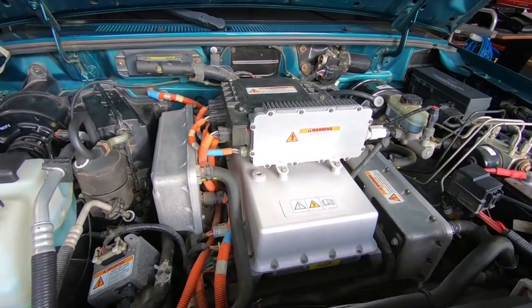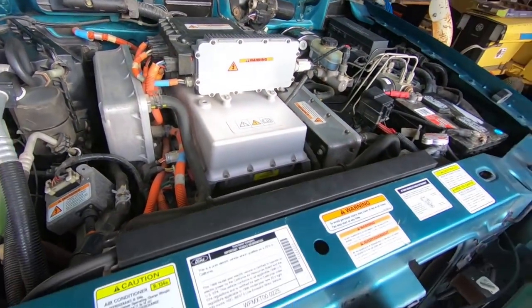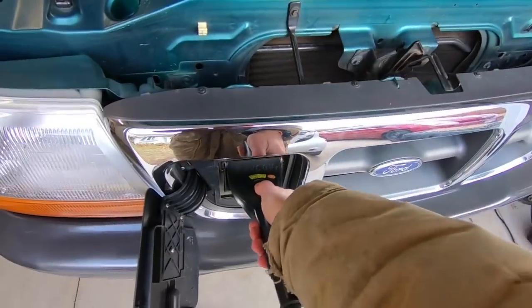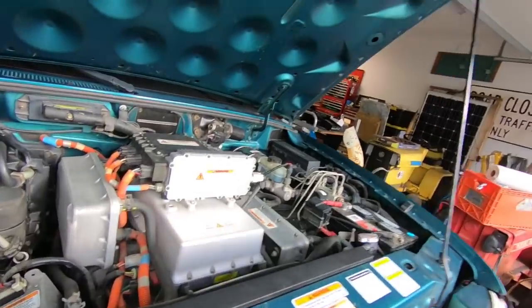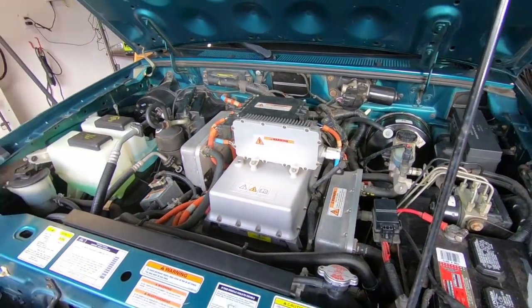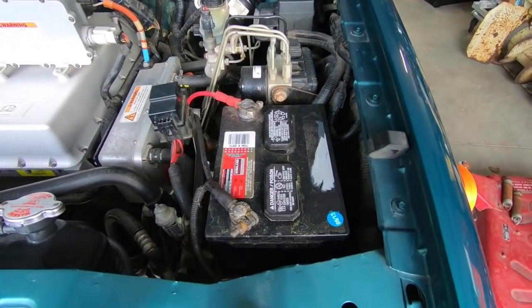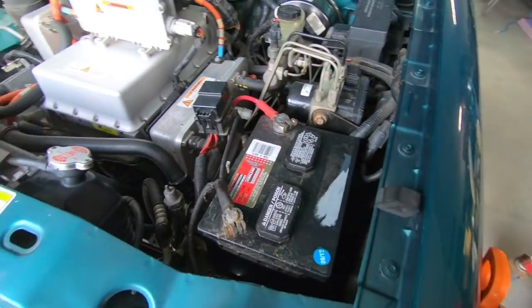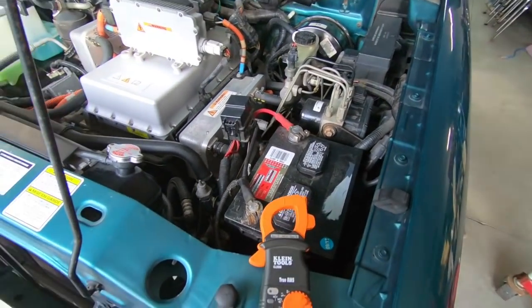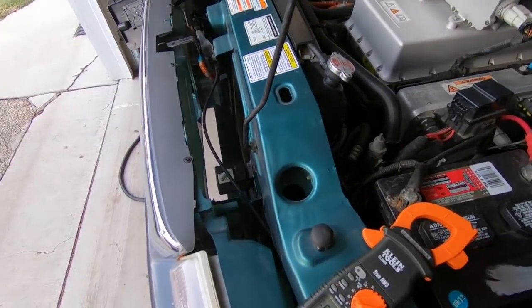This freaked me out because I thought, maybe the charger died. What happened? So I'm just going to unplug this. I went to check things and thought, oh man, what's happening here? And I realized maybe the 12-volt battery. So I got my voltmeter, set that to DC voltage, and came on over here.